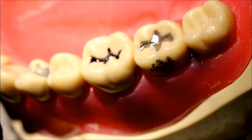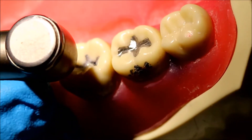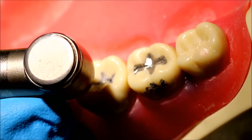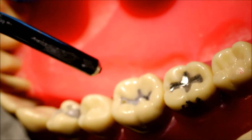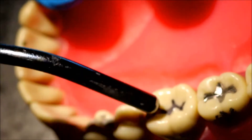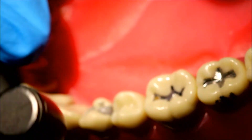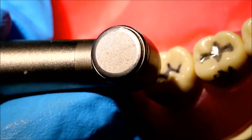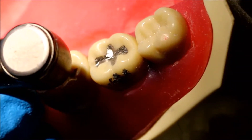As you can see, we have our outline form already drawn in with sharpie. The first thing to do is to cut to depth with your 329 or 330 burr by going up and down until you reach the entire depth of your burr. I like to start this at the dovetail, then extend your isthmus all the way through the central groove.